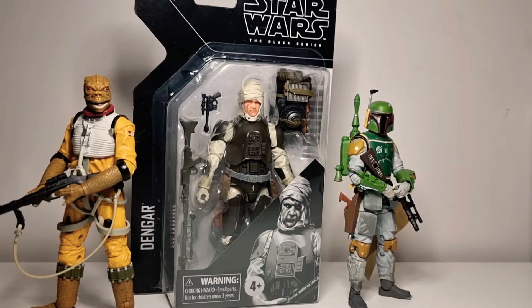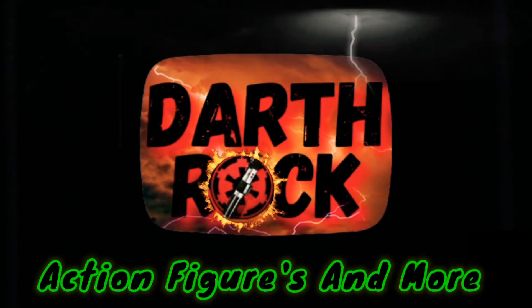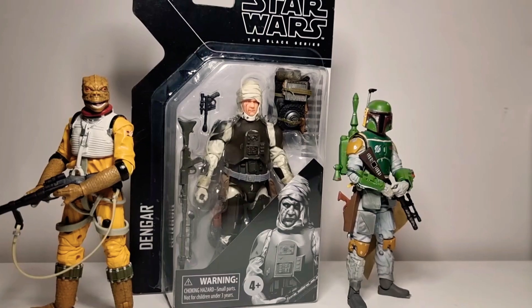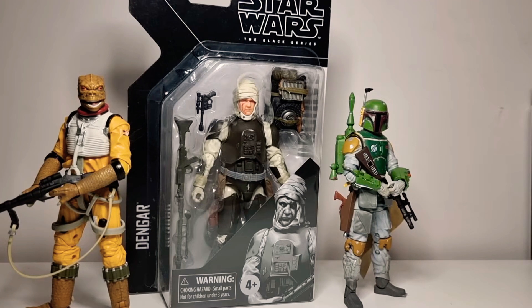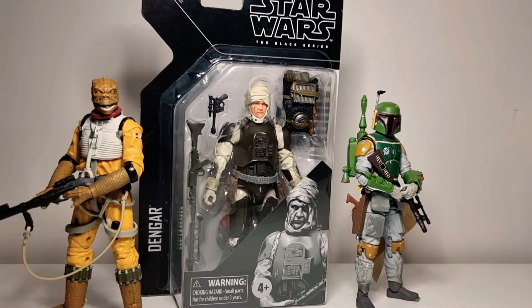In today's unboxing, Dengar joins the Bounty Hunters. Hello and thanks for joining me again, my friends. Today, Dengar joins the Bounty Hunters.